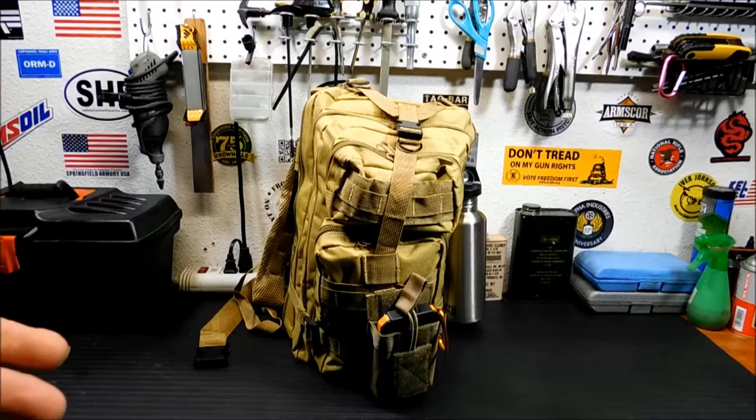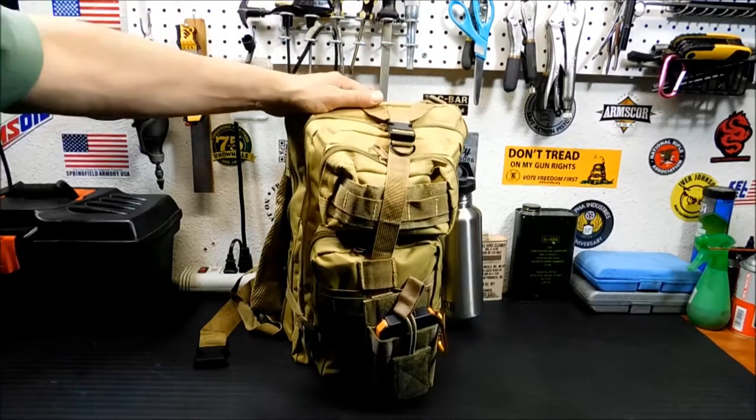A lot of the times when I go on trips into Vegas for the night or when we go away for a day, I don't want to lug a huge gigantic bug out bag that may have everything I need to survive but almost has too much in it. So something like this kind of fits that bill.